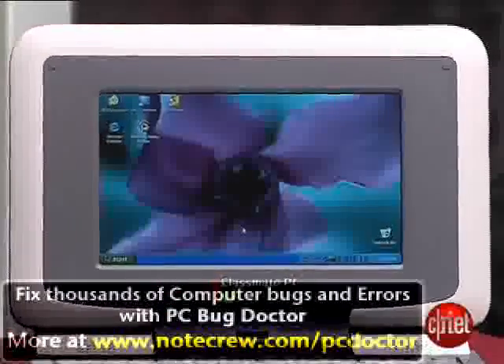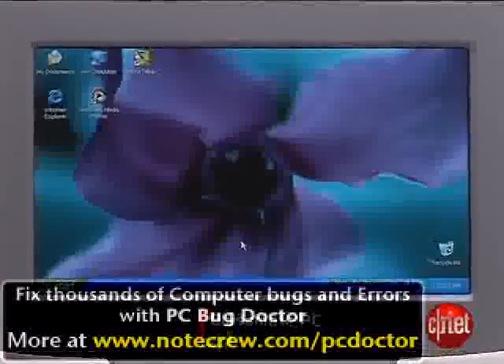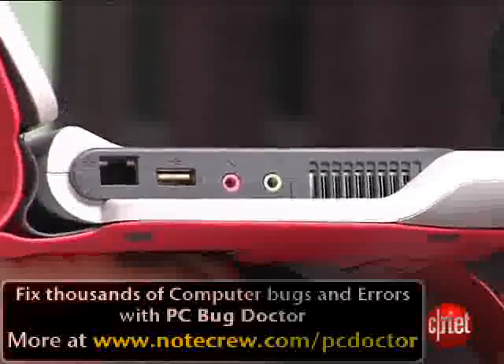Now, you might be surprised to find Windows XP on here along with Microsoft Office. These are specially stripped-down versions designed to fit on the very tiny 2-gig flash hard drive that comes with this system. And of course, it's got Wi-Fi and a couple USB ports, a lot of the standard stuff you'd expect to find on an ultra-portable laptop.